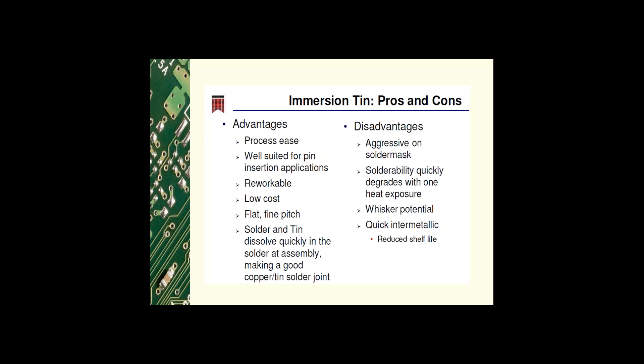The disadvantages of immersion tin include: it's very aggressive on the solder mask due to the components in the chemistry, solderability quickly degrades with one heat exposure, it is prone to tin whiskering, and due to quick intermetallic formation it has a reduced shelf life.